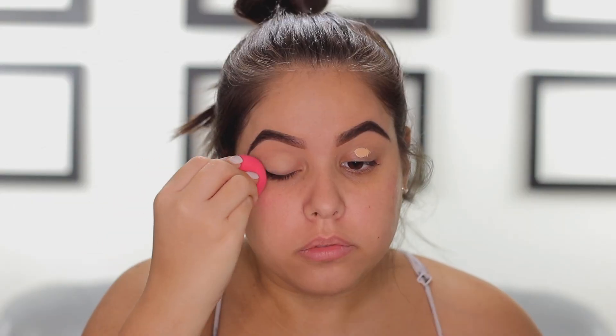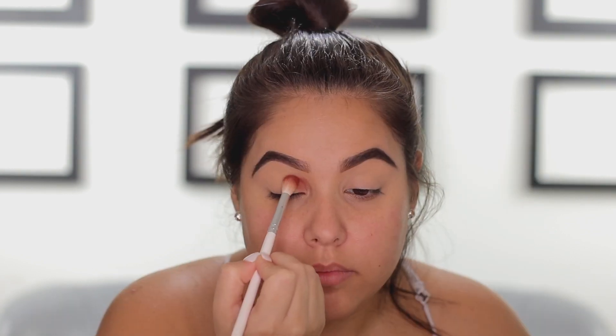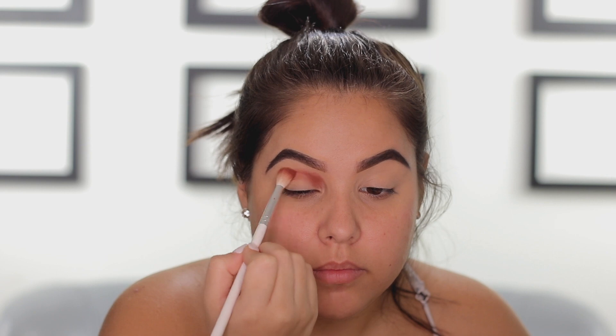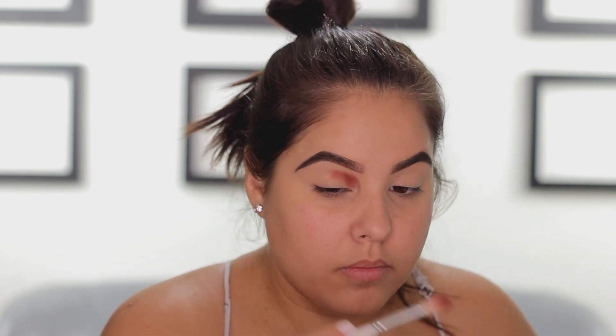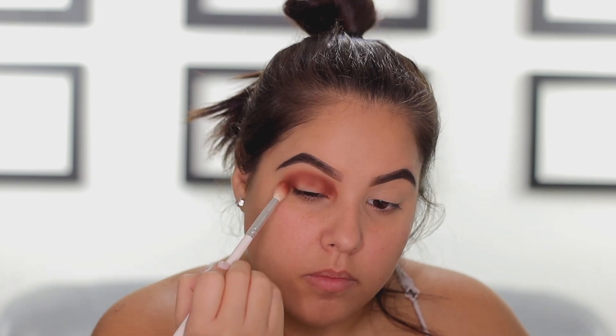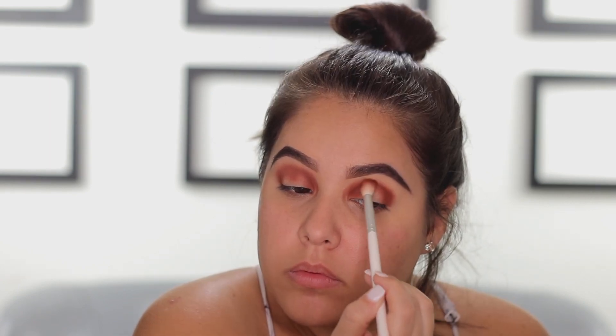Alrighty, let's go ahead and get started. I am starting off by priming my eyelids with concealer as usual and blending that out with a beauty blender. Next, I'm going to go into the Dominique Cosmetics Celestial Thunder Palette and the first shade that I'm going to take is called Storm Dust. I'm going to place Storm Dust super messy in the crease — I'm not being really neat or precise, just pretty much packing this on the crease as sloppy as can be.